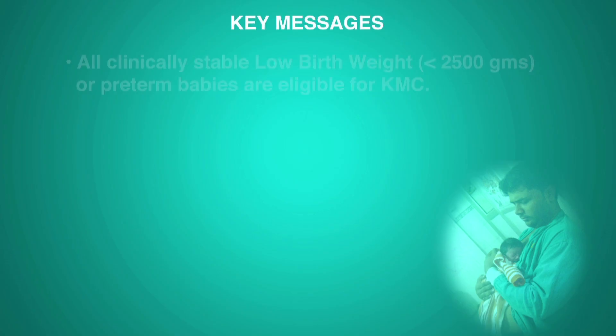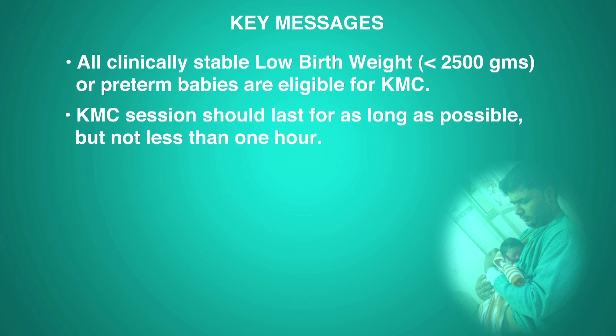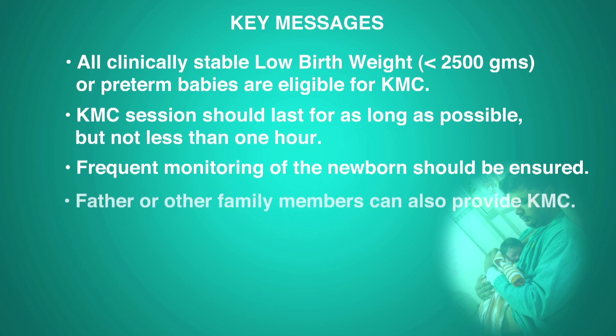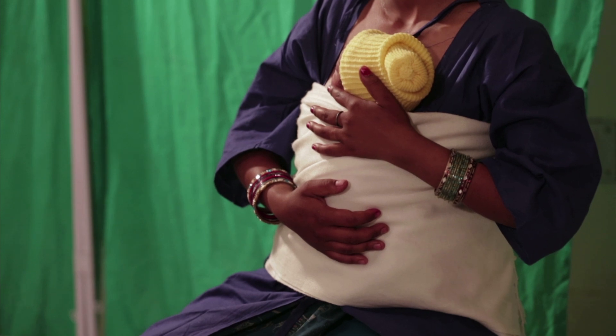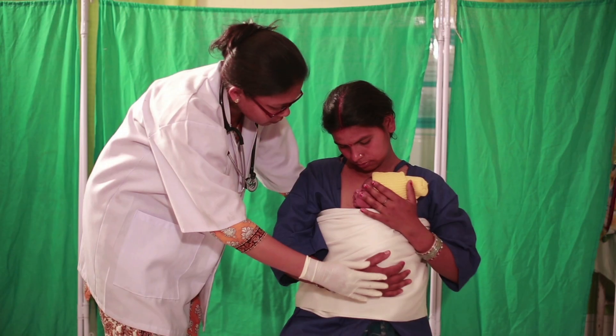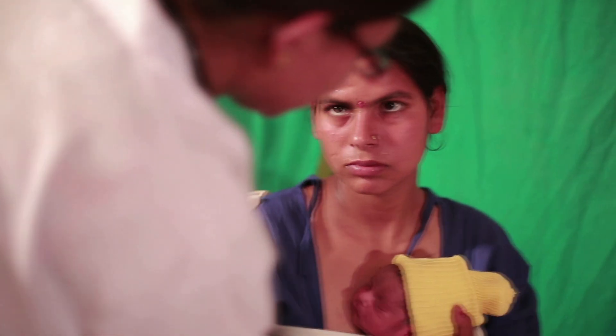Key messages: all clinically stable, low birth weight babies under 2500 grams and all preterm babies are eligible for KMC. KMC sessions should last as long as possible, but not less than one hour. Frequent monitoring of the newborn should be ensured. Father or other family members can also provide KMC. KMC should be continued at home after discharge. KMC is a special way of caring for low birth weight babies — it fosters their health and well-being by promoting effective thermal control, breastfeeding, infection prevention and bonding.